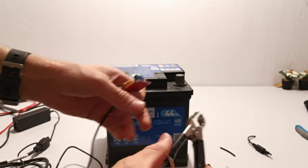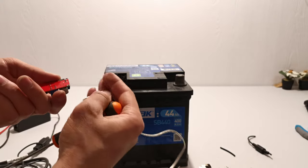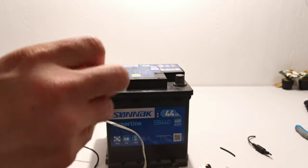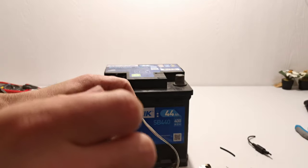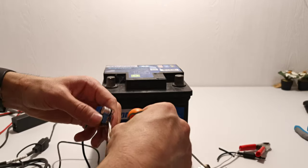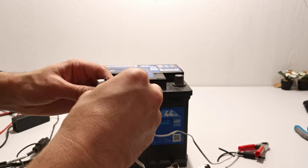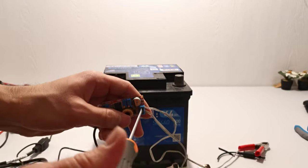Next you need to have some clamps like this — these are already connected to a wire. Find the negative output, just the black one, and tighten it like that. Then do the positive side — I think I have to loosen this a little bit, like that, inside, and tighten it down.